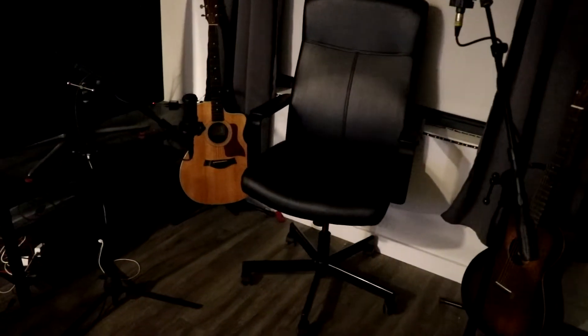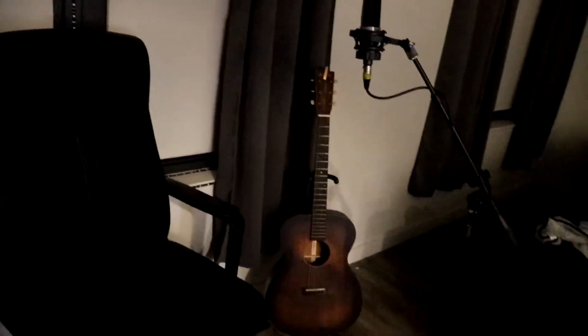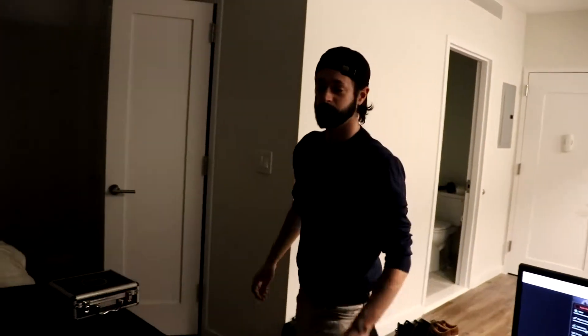We're doing a little vlog session for Painted Black. We've got the microphones preliminarily set up. I think that's my guitar mic, right? This is my guitar mic? Yep. Oh, the vocal mic. Guitar that I'll be using. And yeah, we're having a good time setting stuff up.